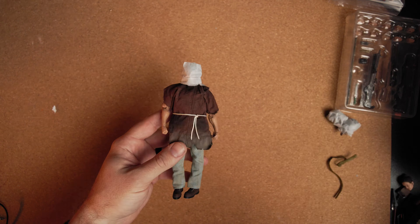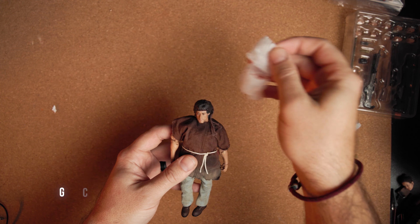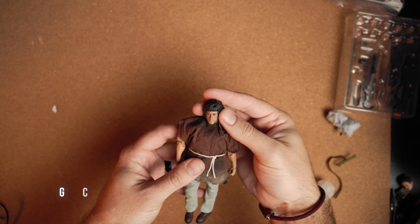Rambo Action Figure. Hey yo, this is Matt, and yes, I was surprised as you, but when I saw this available, he needed to be added to the collection.